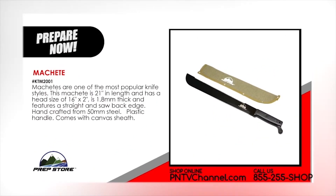Machete. Machetes are one of the most popular knife styles. This machete is 21 inches in length and has a head size of 16 inches by 2 inches. It's 1.8 millimeters thick and features a straight and saw back edge. Handcrafted from 50 millimeter steel, plastic handle, comes with a canvas sheath.